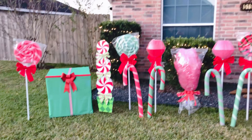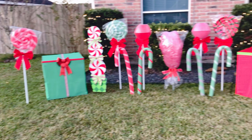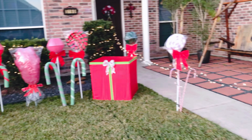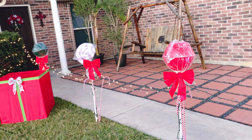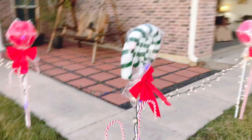I'm still thinking about whether I should put lights in front so everything will be seen more from the road at night. I'll probably do that tomorrow. And there are more smaller peppermints and lollipops over here.